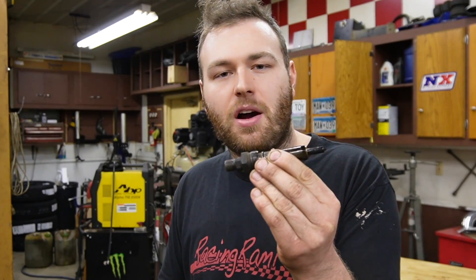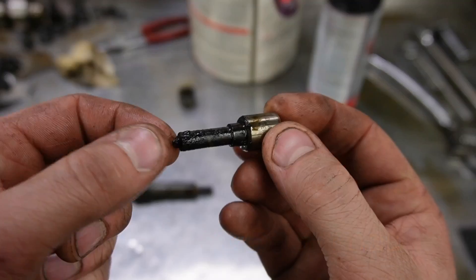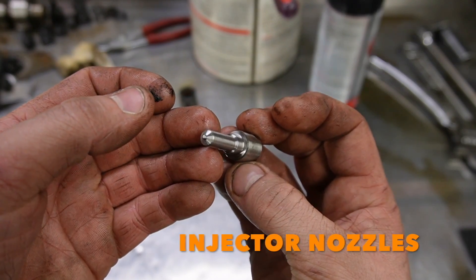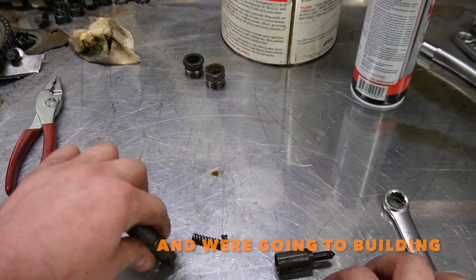Fuel injectors — the heart of a diesel motor, or maybe the veins and arteries — injecting fuel into our diesel. In order to make our 500 horsepower goal, these stock injectors are not going to cut it. Plus they're pretty gross, so we picked up some Chinese injector nozzles for our factory Bosch injectors and we are going to be building these injectors ourselves.